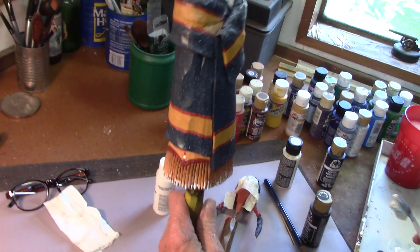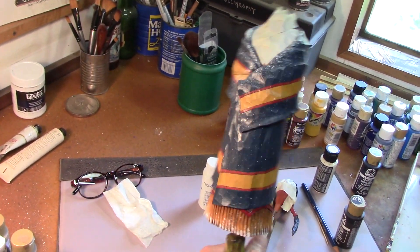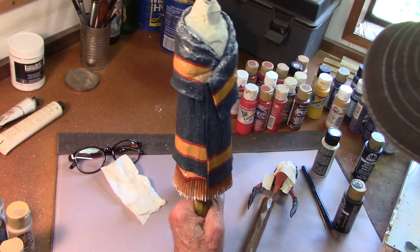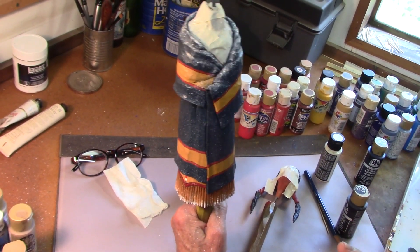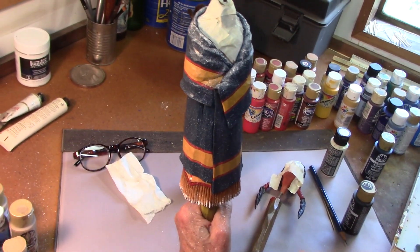There we go. I think that's good. Let's see — any spots? Nope. I think I'm going to quit while I'm ahead there. So I'm going to go set this out in the sun and we'll be back here in just a second.